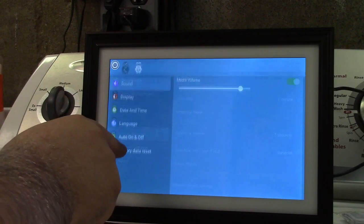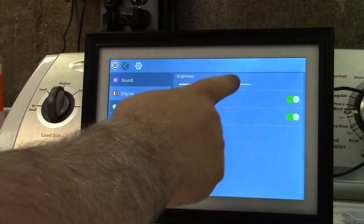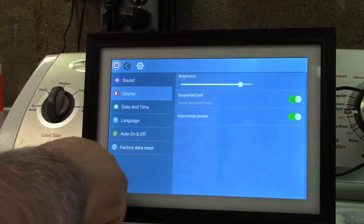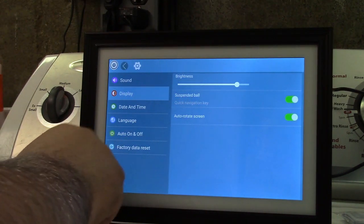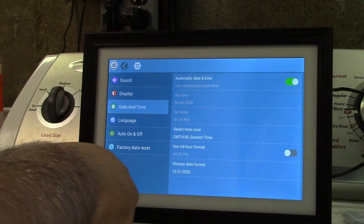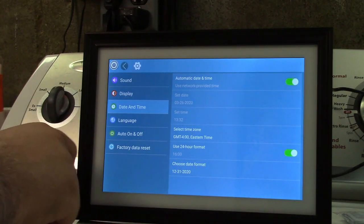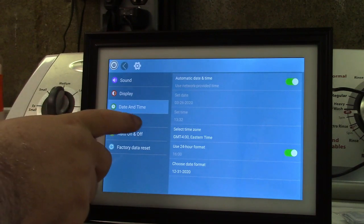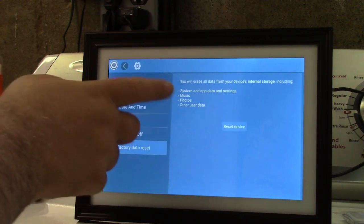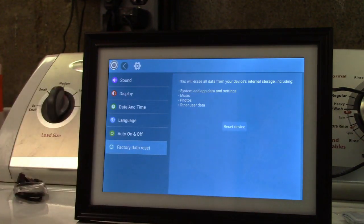Under system settings you can set the media volume and adjust the brightness of the display. You can configure date and time — I'll choose 24-hour format — and set the date format, language, and auto on/off schedule. Factory data reset will reset everything and will likely also delete stuff on a flash drive you may have plugged in.